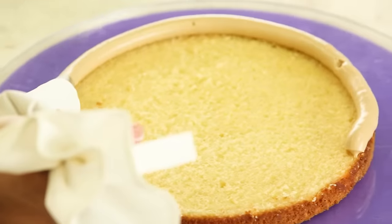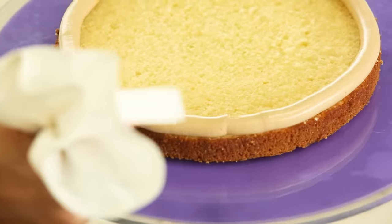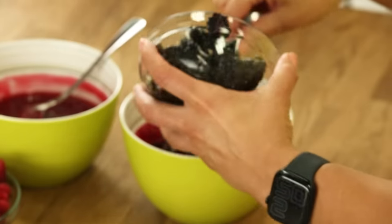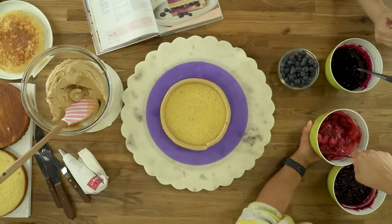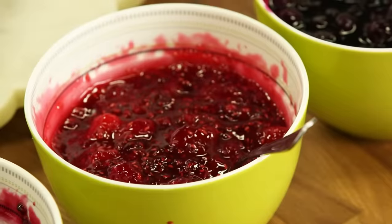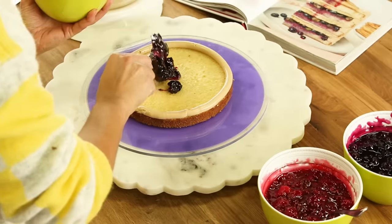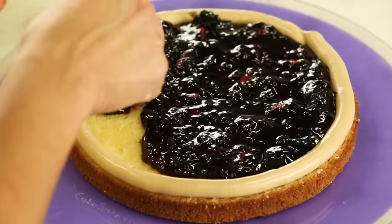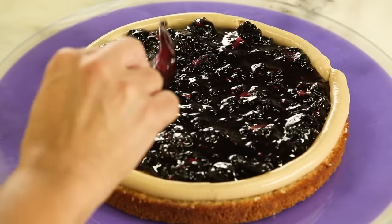We couldn't decide if it should be brown sugar maple buttercream or maple brown sugar buttercream, and then we decided that because we added maple to the brown sugar buttercream, the flavor should go first. So it's a cup of fresh berries into your preserves. I'm putting the blackberry preserves into the cake, and you want to keep everything within the fence — this is the fence that locks in flavor.